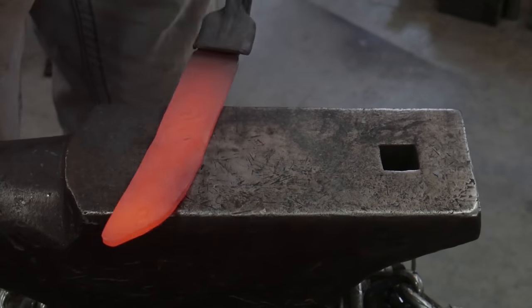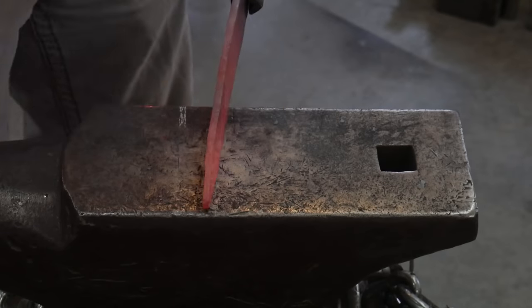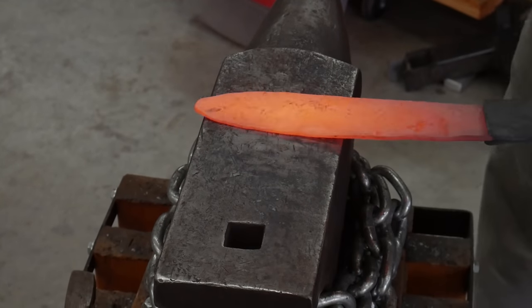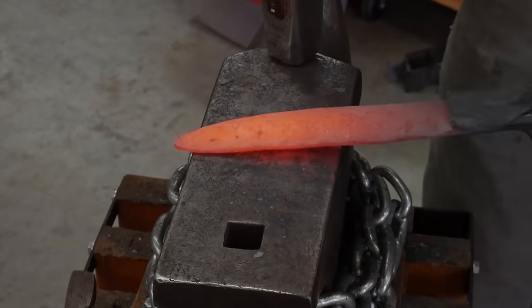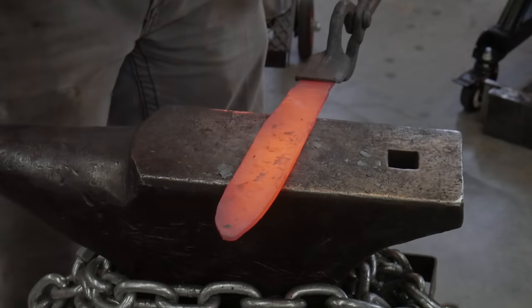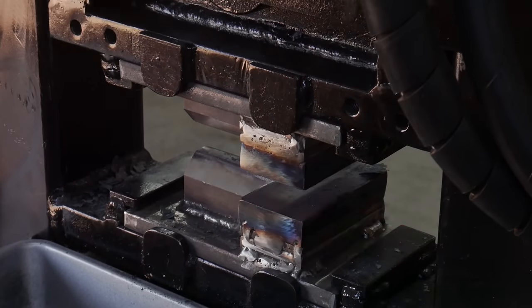One major mistake I made with this blade was getting too aggressive when hammering in the ricasso area. I had a very deep hammer blow right on the ricasso of this knife, which was the last nail in the coffin that turned this bowie into a kitchen knife. I also was not diligent with my butcher block brush and had a decent amount of scale growth on the surface of my work.